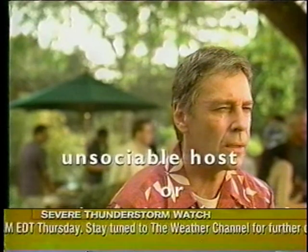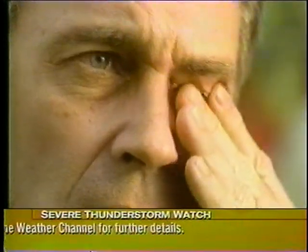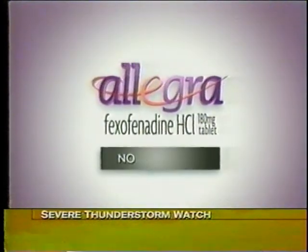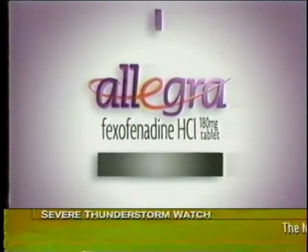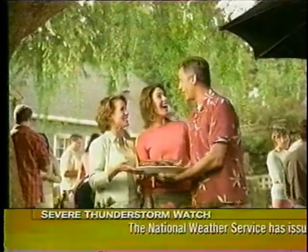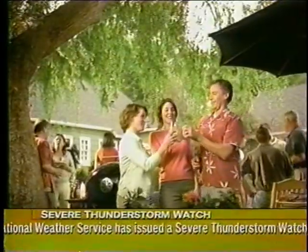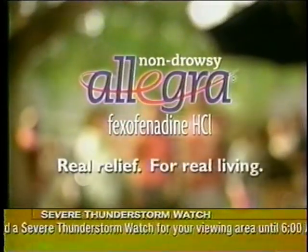Unsociable host or unbearable allergies? When seasonal allergies keep you from enjoying the things you do, Allegra can help. Only Allegra has fexofenadine, so unlike many other antihistamines, it won't make you drowsy. And Allegra gives you 24-hour relief. For people 12 and older, side effects are low and may include headache, cold, or back pain. Talk to your doctor today about Allegra and get back to your party. Non-drowsy Allegra — real relief for real living.